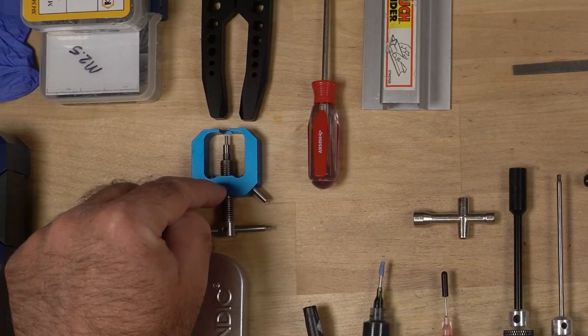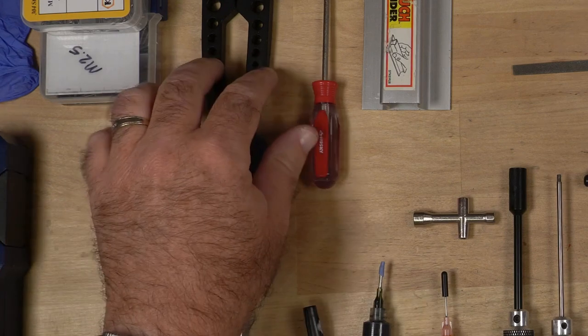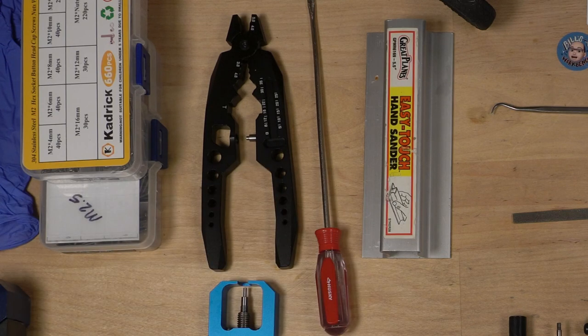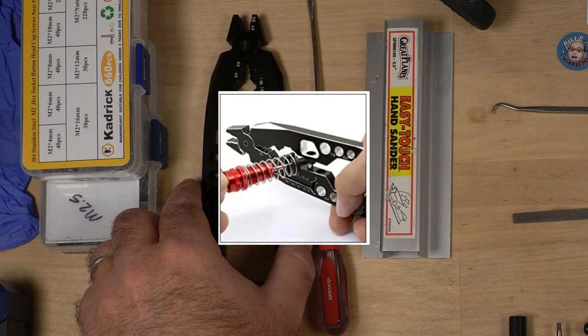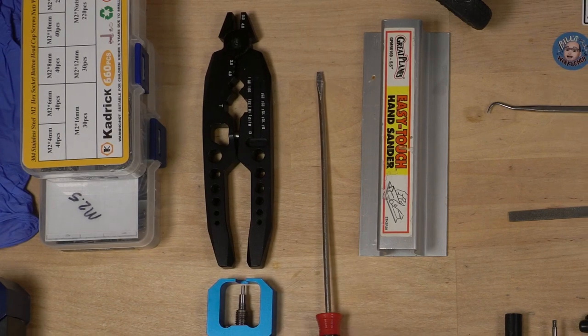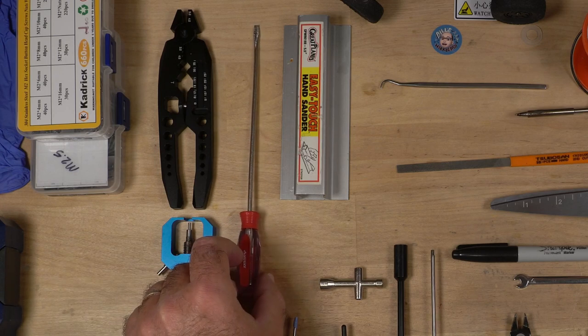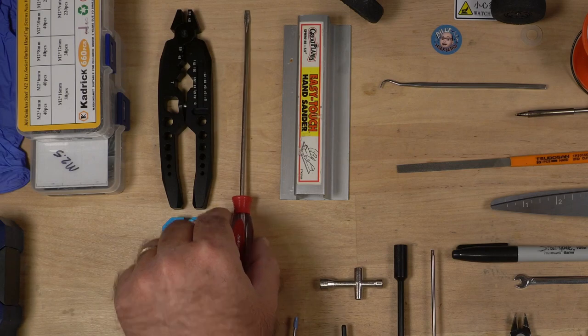The next thing I use a lot is this pinion puller. I did not think I would use it as much as I do, but I use it quite a bit — get yourself a pinion puller. The shock wrench I use quite a bit as well, and this part of it is what I use to pop out the little pieces from the shocks. Also a long small flathead screwdriver — I got this at Home Depot. This is really good for getting into those tight-to-reach spots and prying something out.